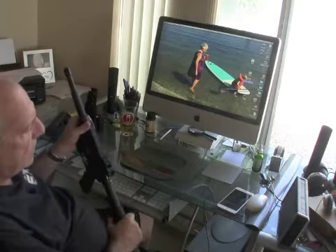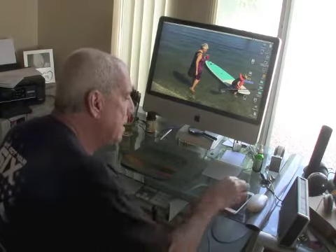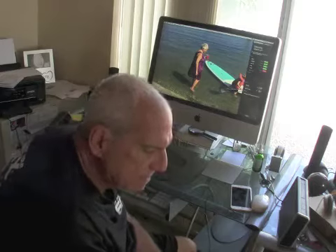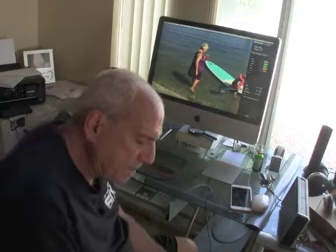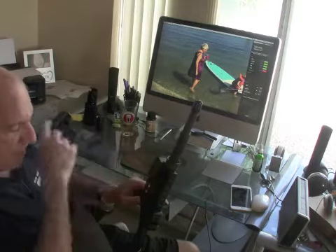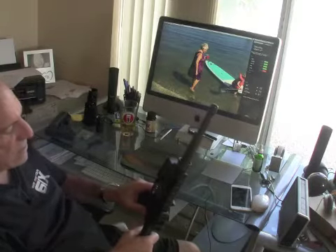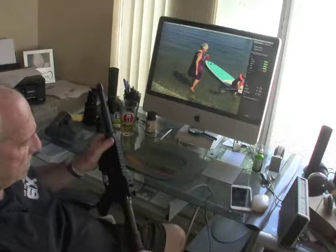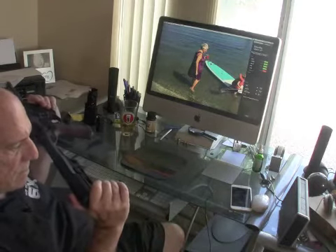Anyway, they got around to talking about the SBR — or I should say pistol — that Christopher's got. I don't know if he just built it or just put the new trigger in, but he was showing Eric the binary Fostec Echo trigger that he had put in his pistol, and it got me thinking about my latest encounters with my SBR.